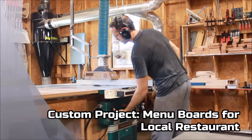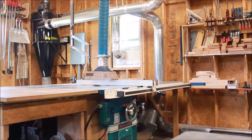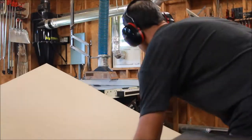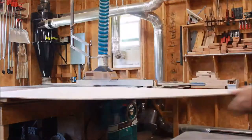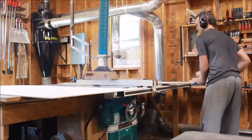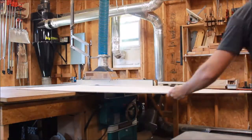Recently I had the privilege to make some menu boards for a local restaurant. A great honor to be involved in this process and grateful that they wanted to use a local guy to make some menu boards for them. Basically it's like a clipboard on one side to hold menu specials, and then the other side the full menu will be held there.